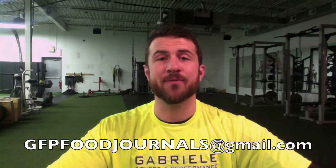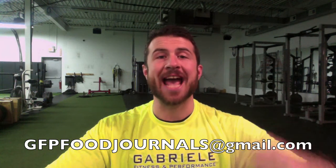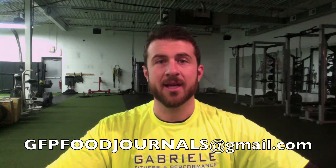This is open to anybody that trains at Gabriel Fitness — all of our fitness clients, fat blasters, athletes. I want you to send me your food journal. Send them to gfpfoodjournals@gmail.com. Once you have your journal laid out, I want at least four days; if you want to send the whole week, send the whole week. Send me that food journal and I'll write back to you with what I think are the one or two easiest things you can do to tweak your diet to start eating better.